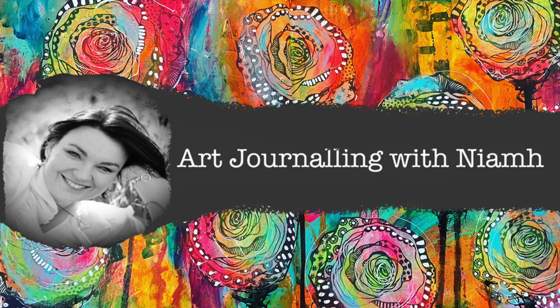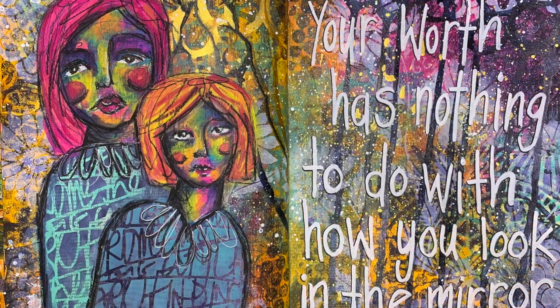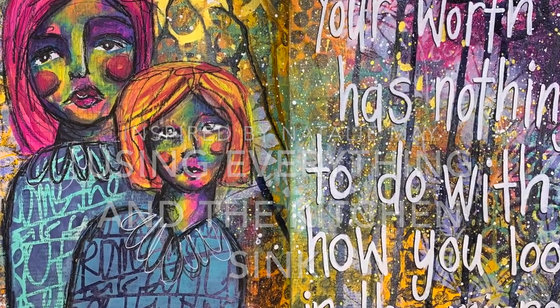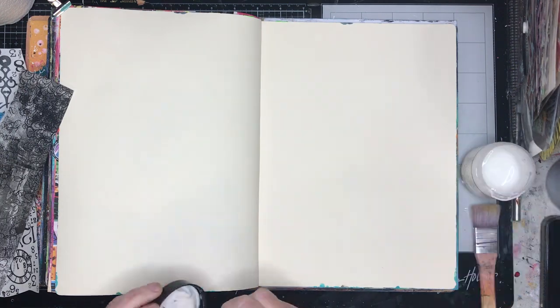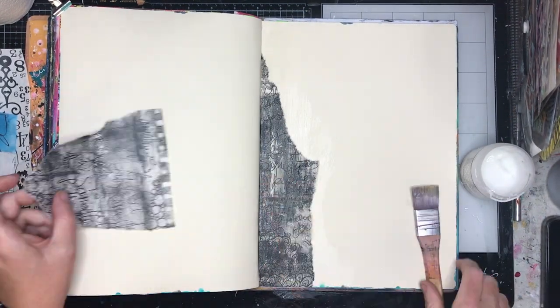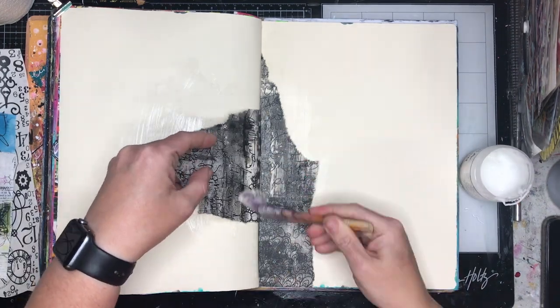Hi everyone, it's Niamh here and welcome to my art journaling channel. Today we're going to be looking at a piece inspired by the wonderful Natalie May, who goes by Happy Dax on Instagram. It's called 'how to use everything in the kitchen sink' because I used everything in the kitchen sink on this page.